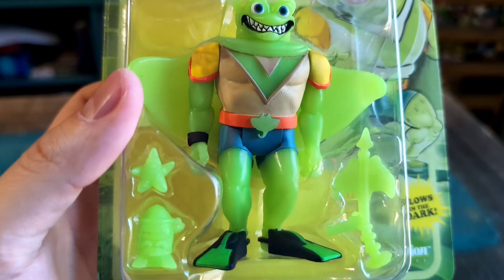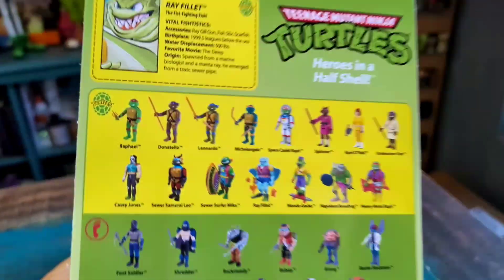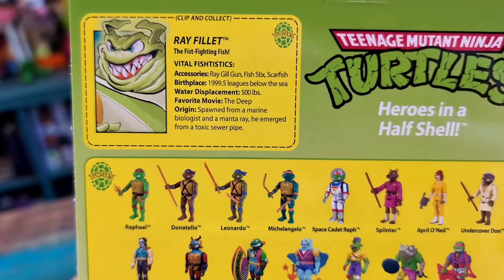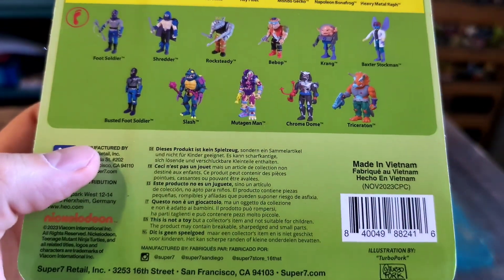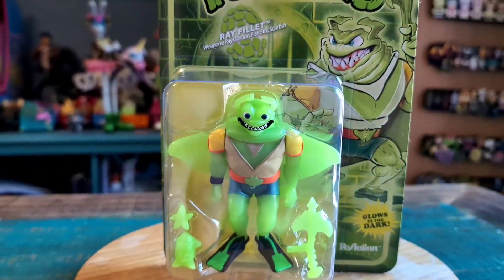He comes with all his little supplies. He even has that little star guy, but it's so tiny you can't really tell much about him. Got the Ray Gilgun, Fish Sticks, and Scarfish — so many of the other figures that they've come out with that are based off of the Playmates variety. Just looks really, really cool.